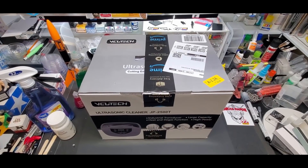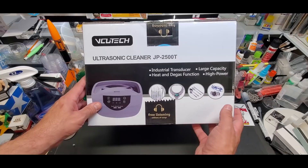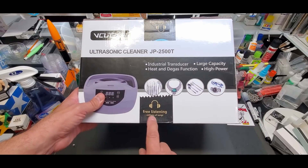Hello guys and welcome back to the bench. Today we're going to go over how I ultrasonically clean my airbrushes and my Gunpla parts before I paint them. For this test we are going to be going over the VCU Tech ultrasonic cleaner — I got this one on Amazon.